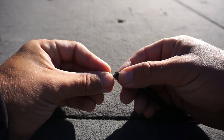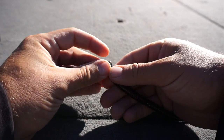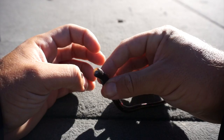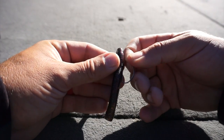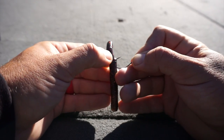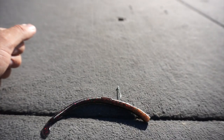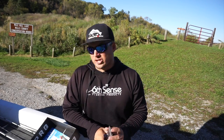The Neko rig has become one of my favorite finesse-style rigs. You see me throw the flick shake a lot — it's a really good vertical bait. While you do get bites on the fall with a Neko rig, about half your bites are going to come as you horizontally work that bait along the bottom. As we get out on the water, I'll tell you guys the benefits of throwing a Neko rig over some of the other finesse-style presentations.